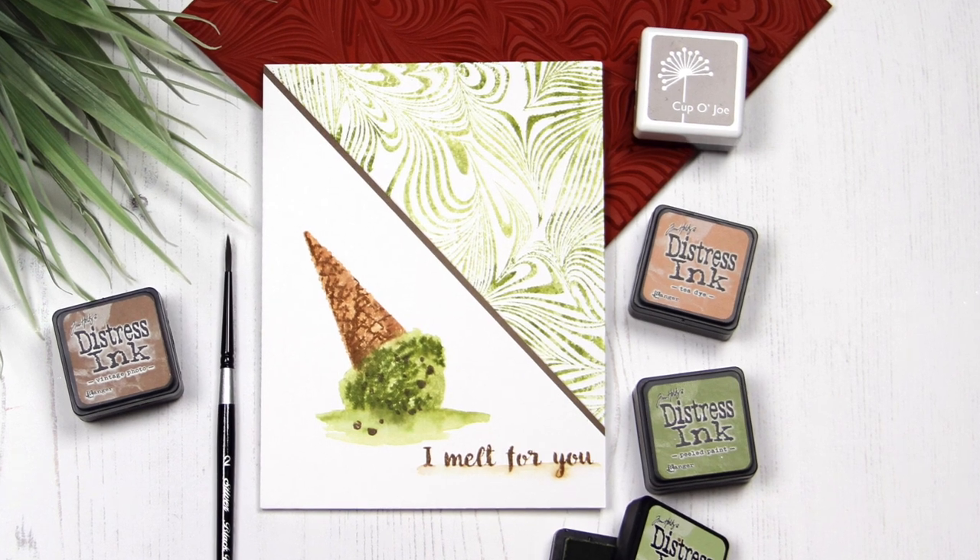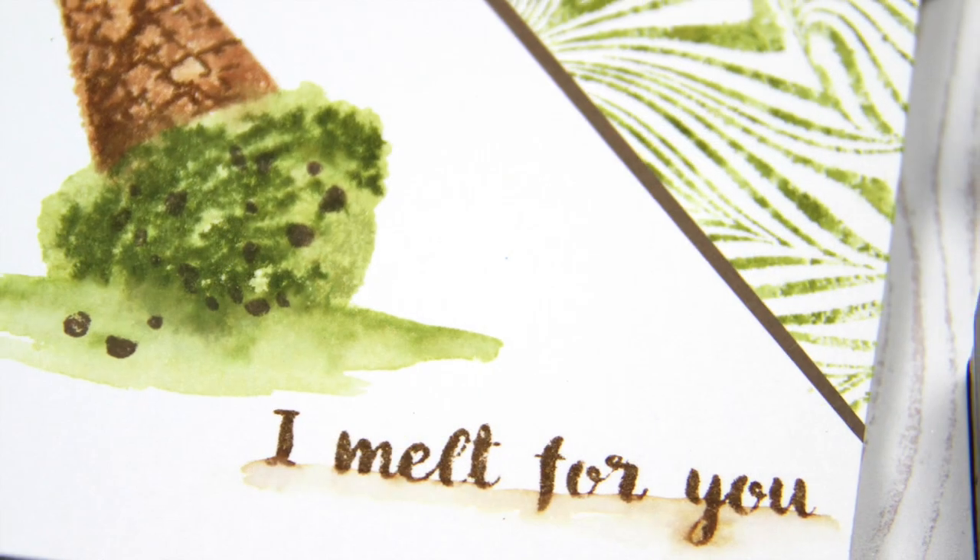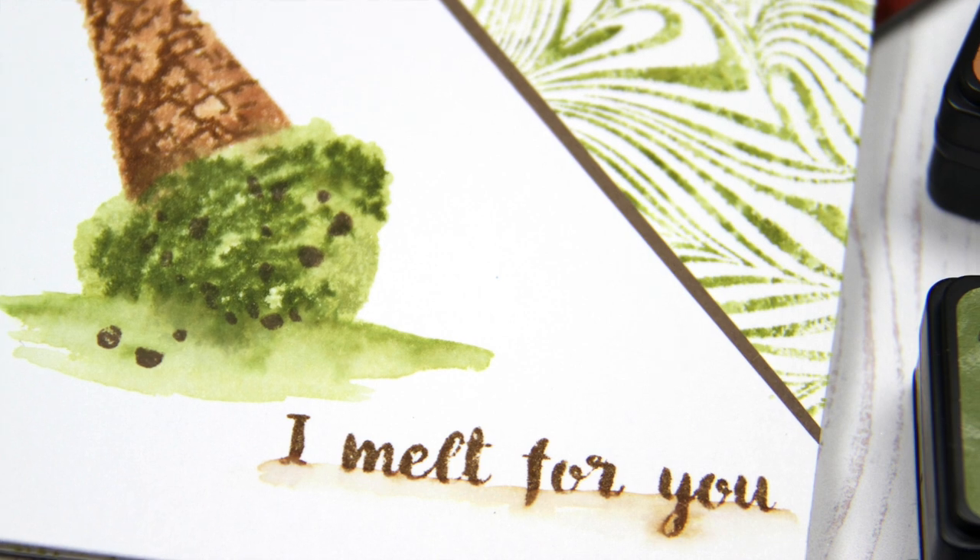Hello! Jess here celebrating National Ice Cream Month with a sweet and yummy card featuring our color layering ice cream stamp set.